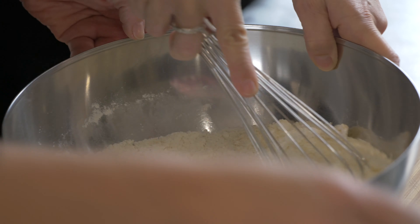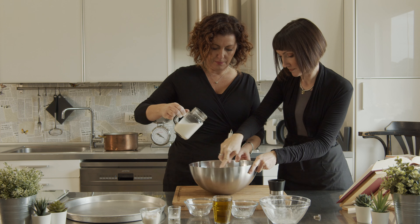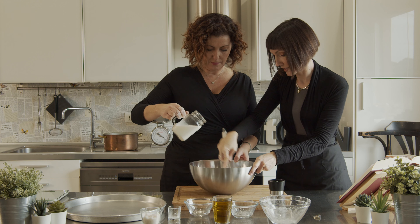Mix it so that you can break all the ingredients — so there are no lumps.